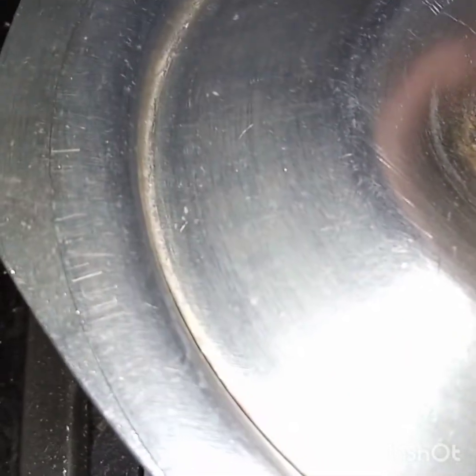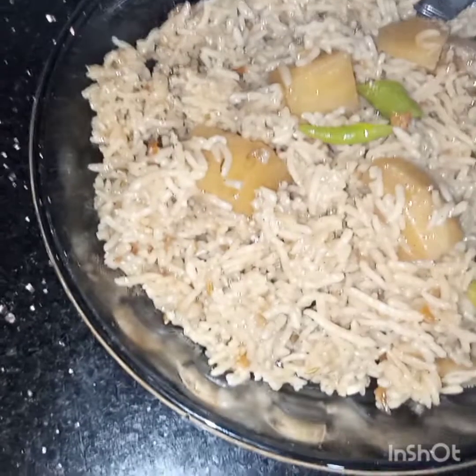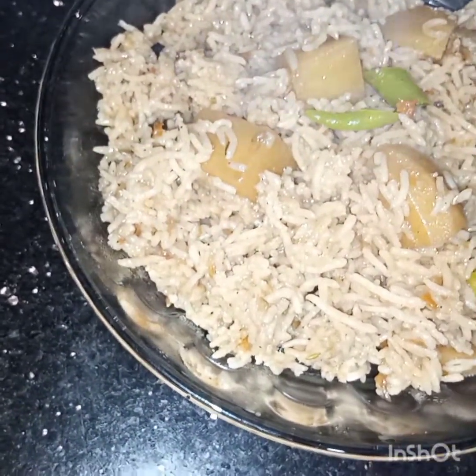After 25 minutes I am opening the lid — amazing aroma! The potato masala rice are ready to be served. I hope you like this video. See you soon in my next video, inshallah. Take care and Allah's peace.